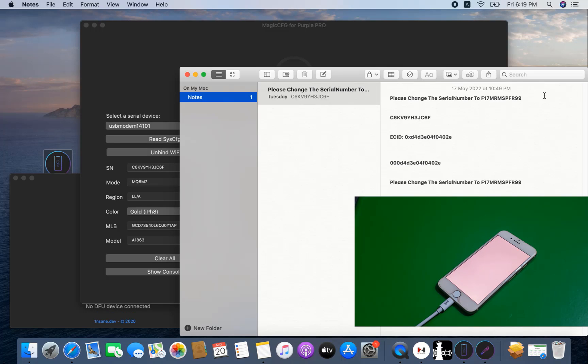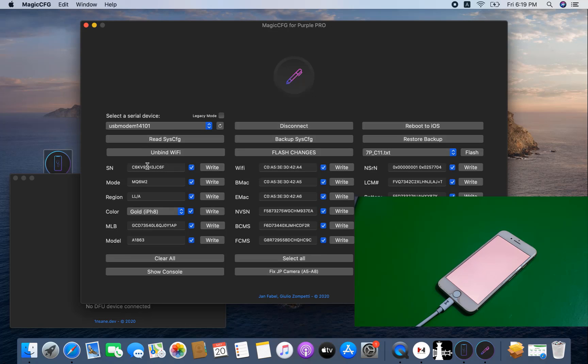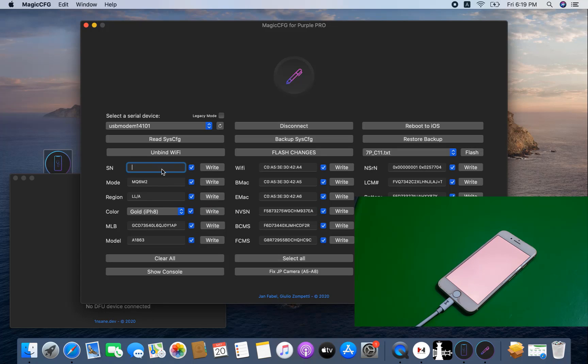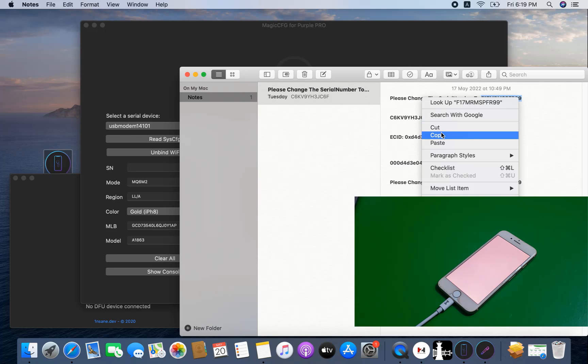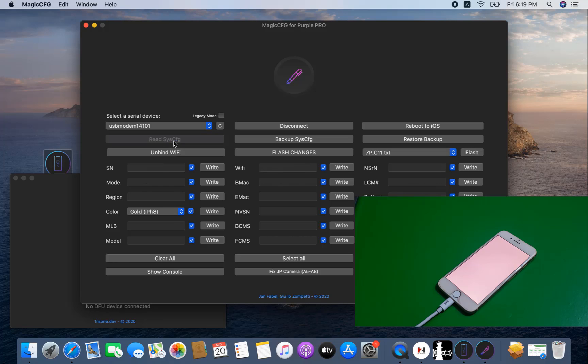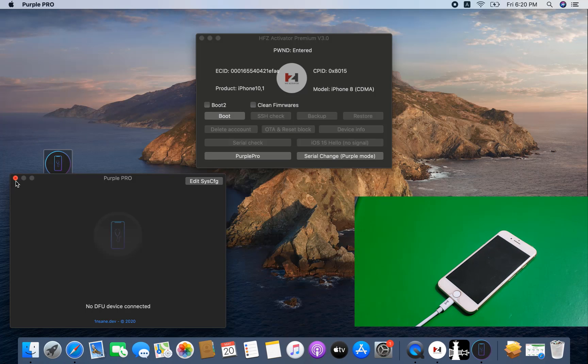Now it's showing all information about my device. I need to note the current CL number — copy it. After copying the CL number, I need to change it — paste the new CL number. Just wait a few seconds. Try copy and paste, and write. After writing, need to click Yes — CL number has been changed. Now it will automatically reboot to the hello screen.